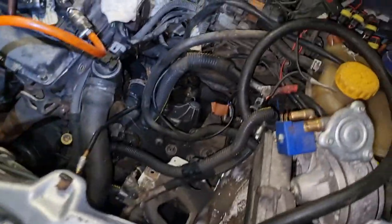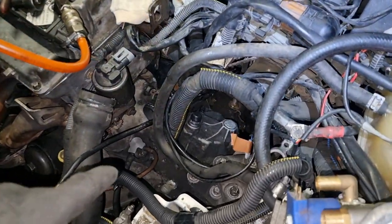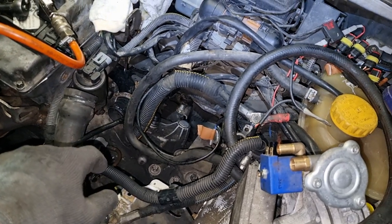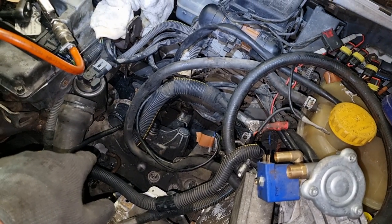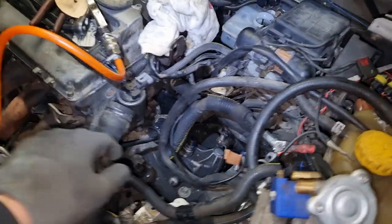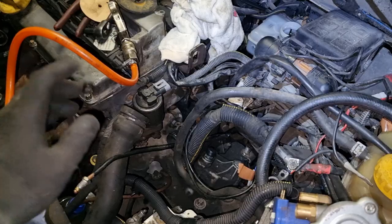Hello, fixing everything — and because there is always something to fix, I want to show you how to drain and bleed the fluid in your clutch. I had difficulty bleeding it; when I pressed the clutch it was only air.